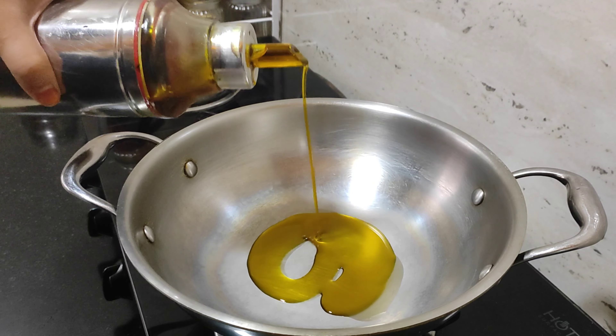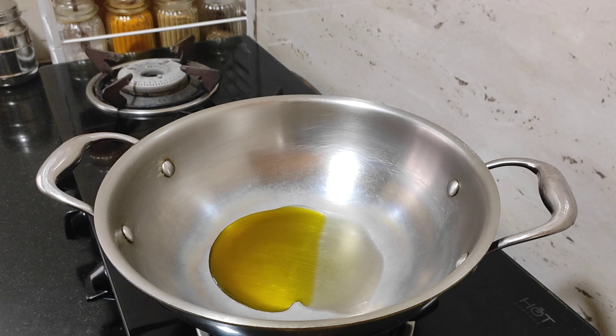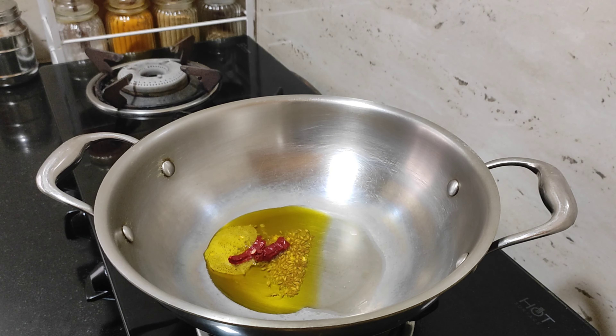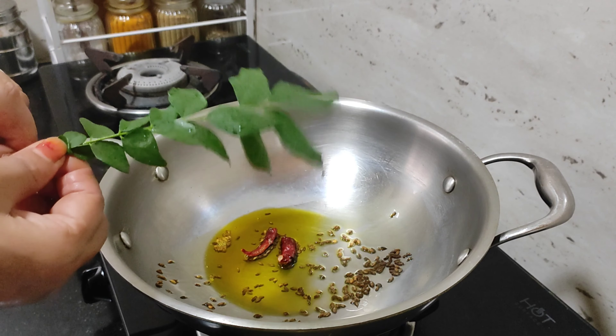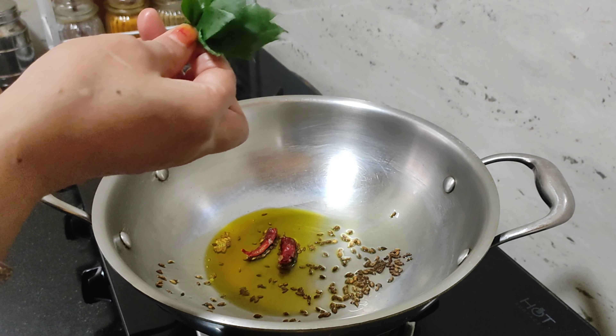Put a little oil and let me pour the oil. I will also pour the oil, and I will pour the oil again. This is the oil.